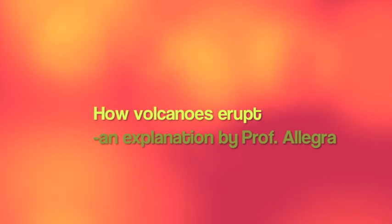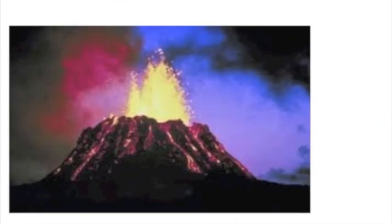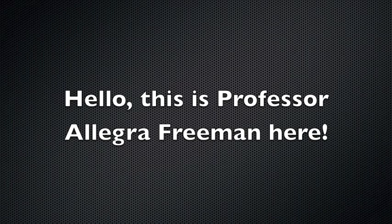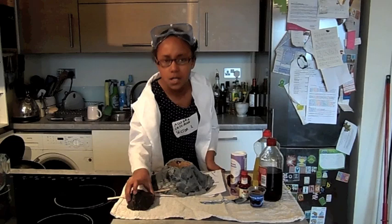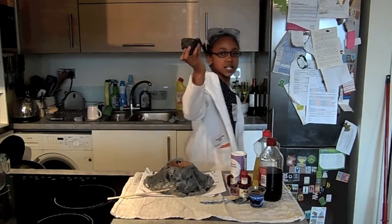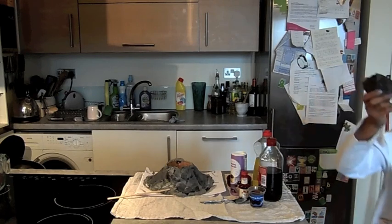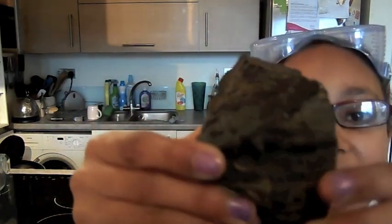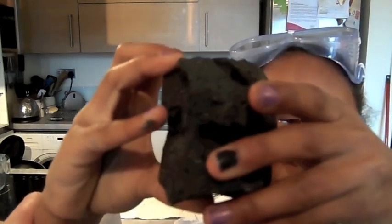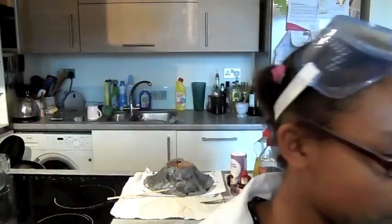Did you know there are 1300 volcanoes in the world? In my hand is a rock — this is no ordinary rock. This was once lava from Mount Etna in Sicily, Italy. I'm going to explain how volcanoes erupt, but first let's make sure you know what a volcano is.